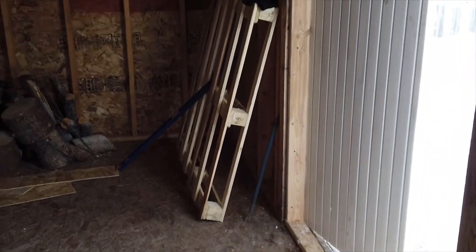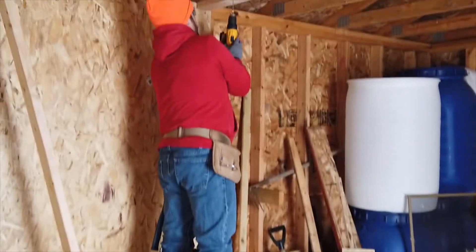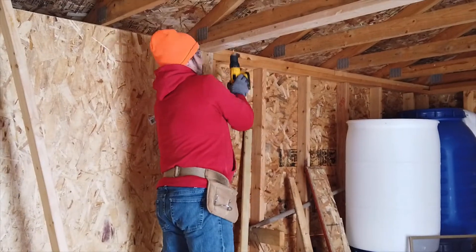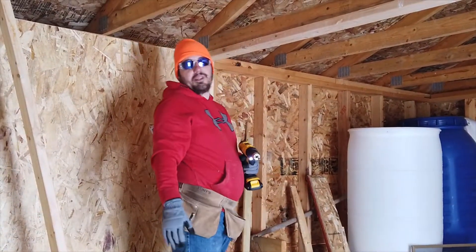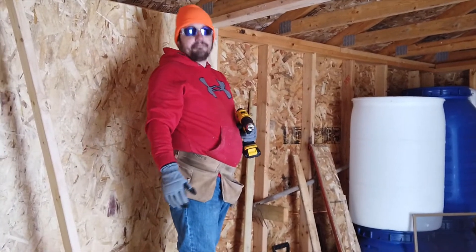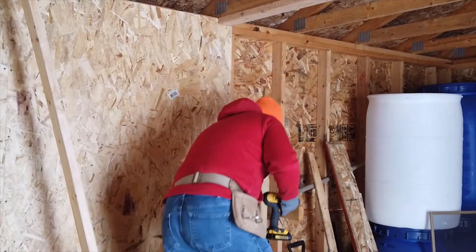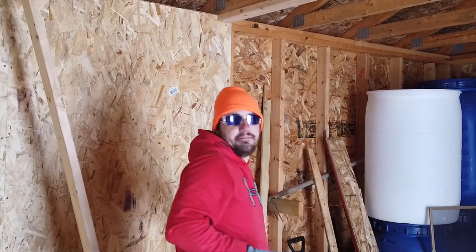It's a perfect door — it's going to go right on this end here, and then the nesting box goes on that end there. Our plan with the door is to cut it in half and make it a Dutch door, so that the top opens and is screened in the summertime, and we can make it a solid door when we don't want it open, like in the winter when it's super cold.